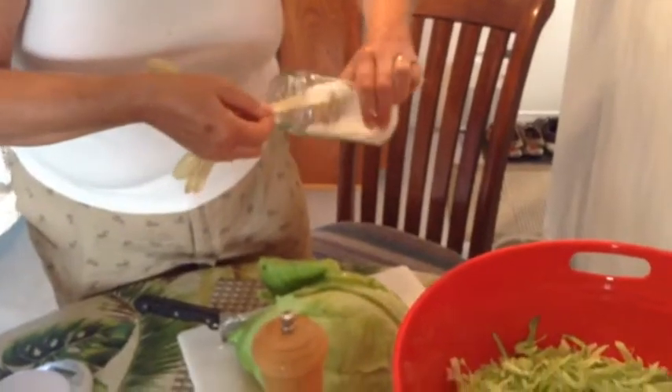For each two pounds of cabbage, you need to sprinkle one tablespoon of pickling salt and massage the cabbage to work it in. After about five minutes of this, the cabbage becomes wilted and juicy.